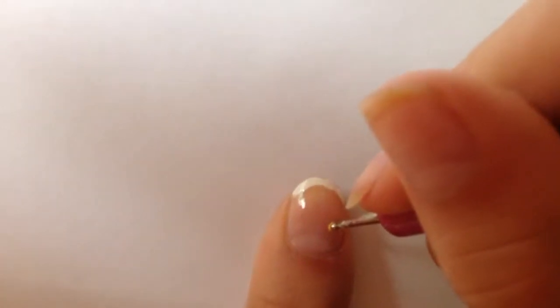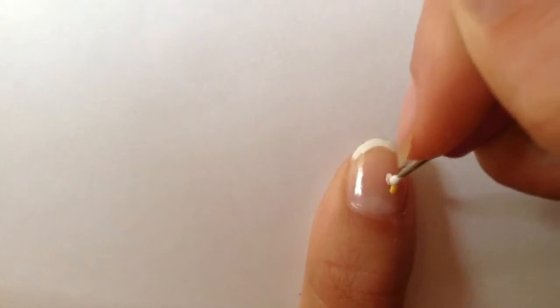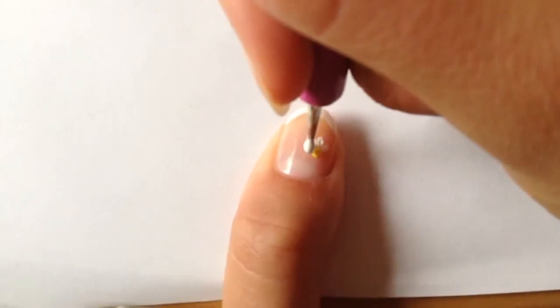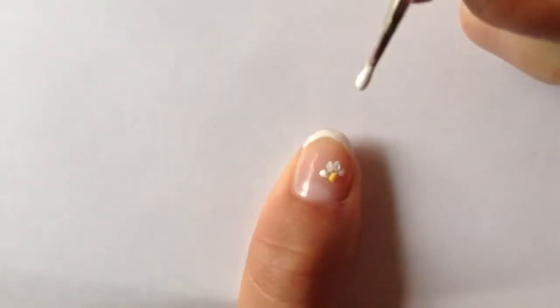Use a toothpick or dotter tool and make a small yellow dot. This is when a dotter tool won't come in handy. Use little bits of nail polish and apply small little dots around the yellow. This looks hard but really it isn't that hard if you have a bit of experience.